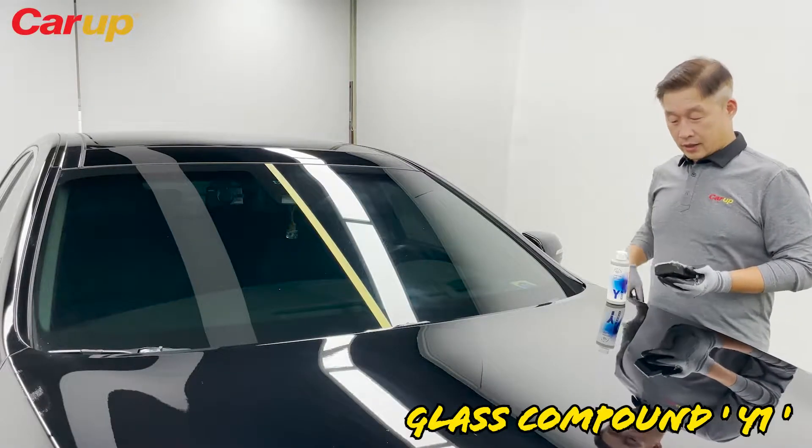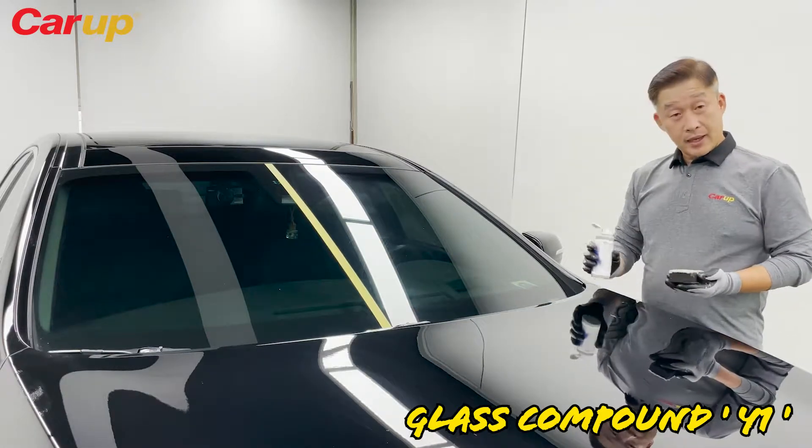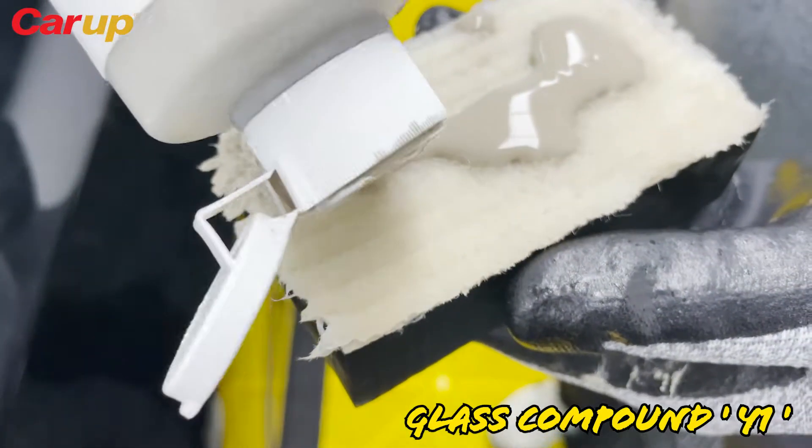Clean your windshield with Y1. Make sure you shake the bottle a little bit. Open up the cap and put an ample amount onto the sponge applicator.